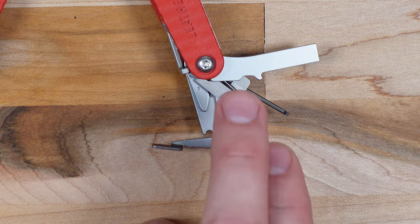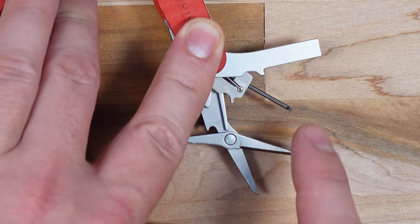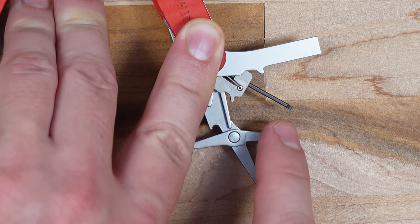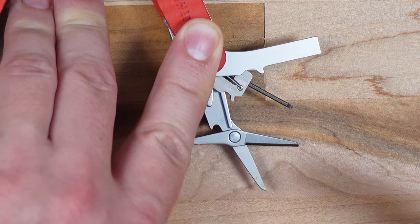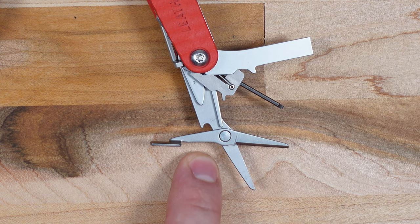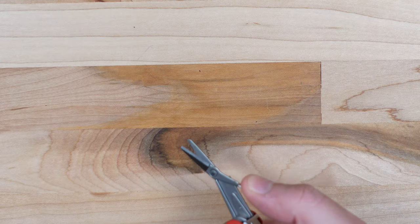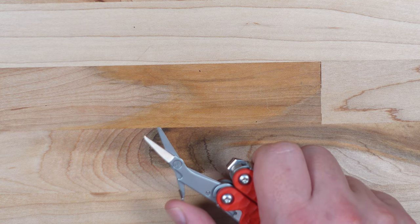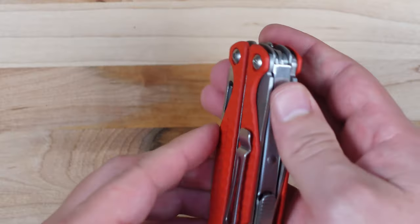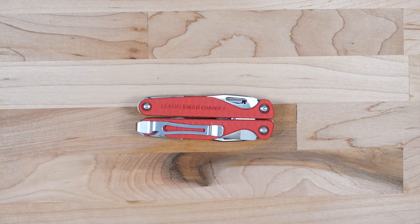On the right-hand side we have the flathead screwdriver, which works great as a pry bar — especially for paint cans. There's also the eyeglass screwdriver, which I don't use frequently but it's great when you need it, and it's double-sided with Phillips on one side and flathead on the other. Then we have the scissors, which frankly I don't care for at this size — they're not really big enough to cut most things. The good thing is they're on the interior handle, so they're not wasting a valuable exterior slot.